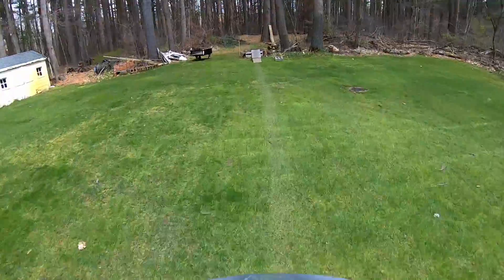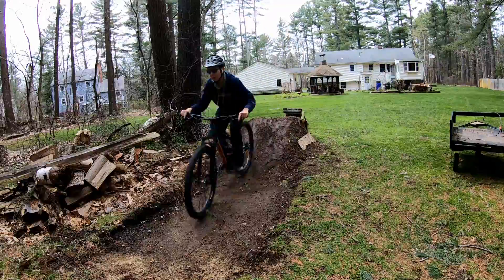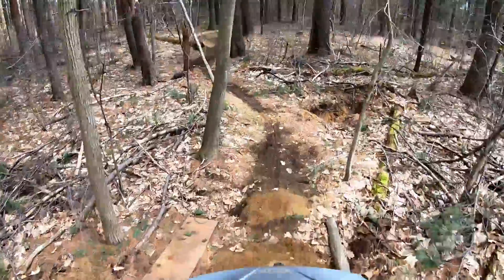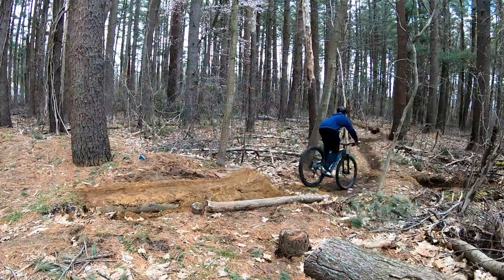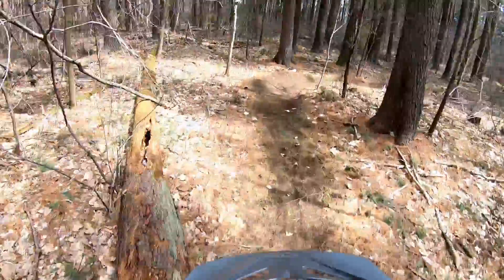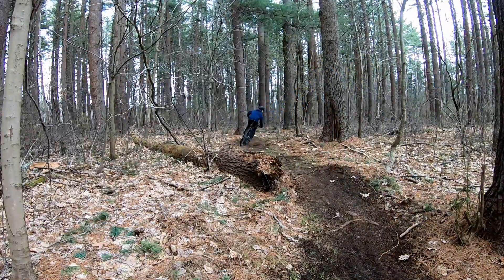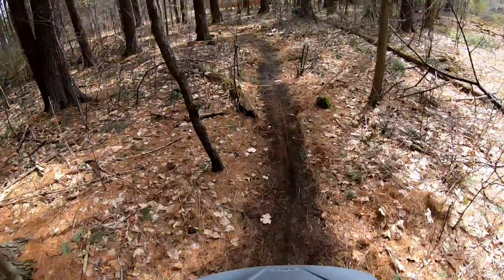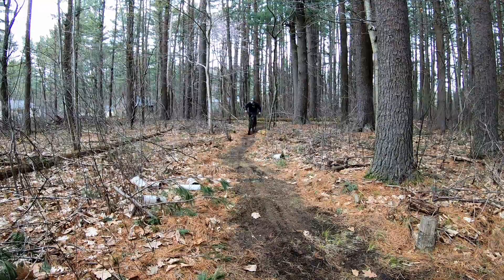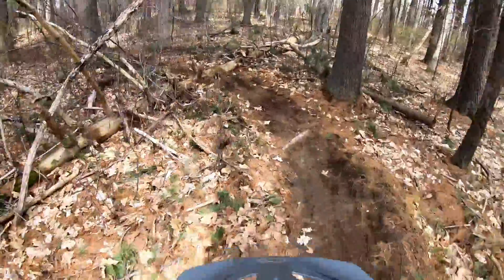Riding my trail — oh yeah, smooth as butter. Step down, roller, berm. Yeah, I definitely need rollers in here. Alright, here's the sketchy bit.